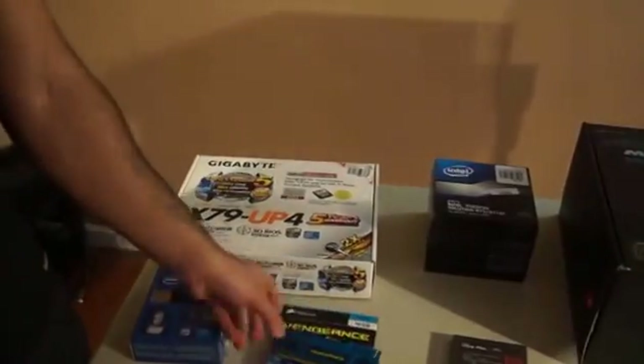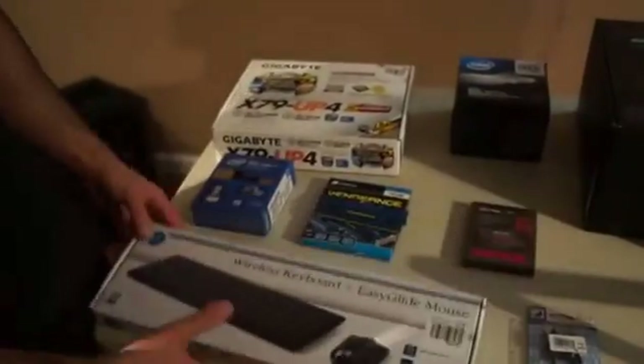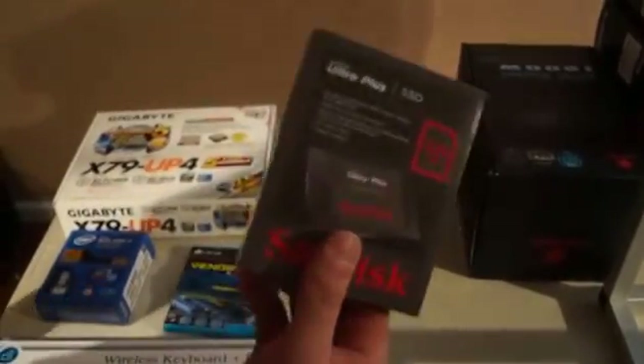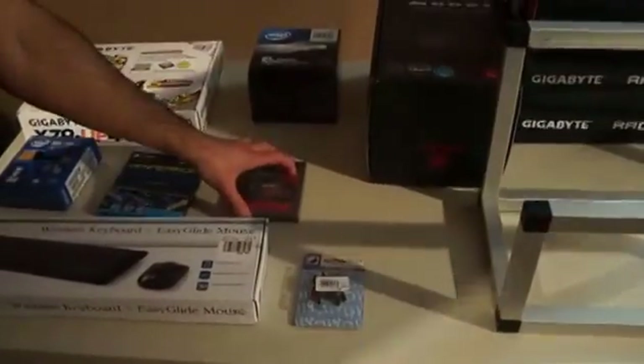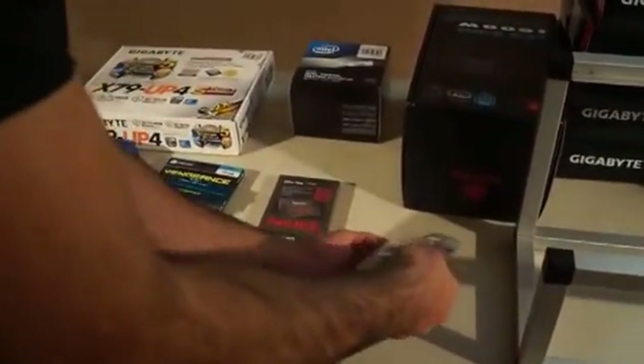4GB of RAM is going to be really hard to run a 5-GPU rig unless you're using a Linux operating system. Just a wireless keyboard — about 20 bucks. For the SSD, you can go 64GB for Windows 8, or probably 8GB if you're using Linux. In this video, I'm going to be showing Windows 8. These are the on and off switches, bought for a couple bucks.